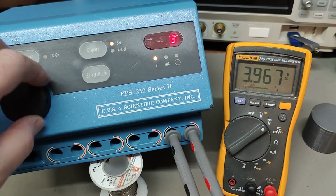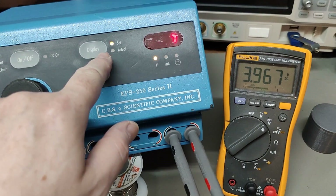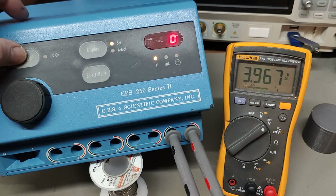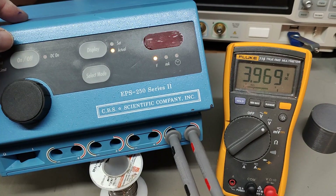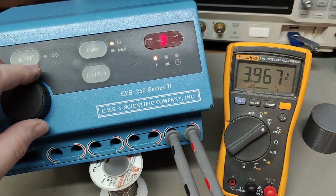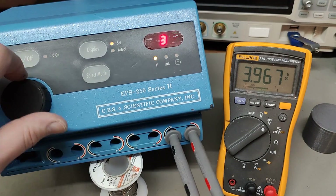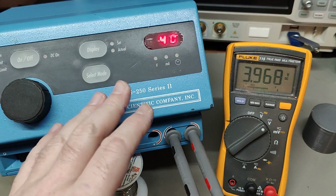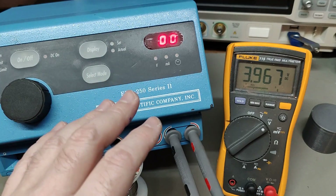So 'voltage off' is what we see here, and I have not turned on the output — so let's do that. And then it goes to error. It's probably because I don't have a load on it and I should have a minimum load, so the error.